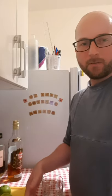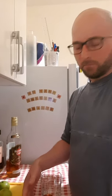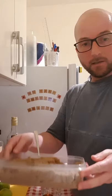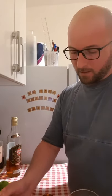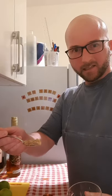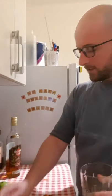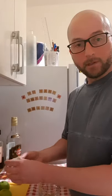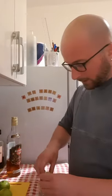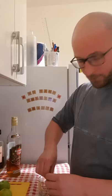Hey guys, welcome back. Tonight I'm going to be showing you how to make a mojito. First thing you're going to need is brown sugar — take about a slightly heaped teaspoon of that into the glass. Then get a quarter of a lime, cut up into wedges, and squeeze all that juice over the sugar to get the acid to start dissolving it.